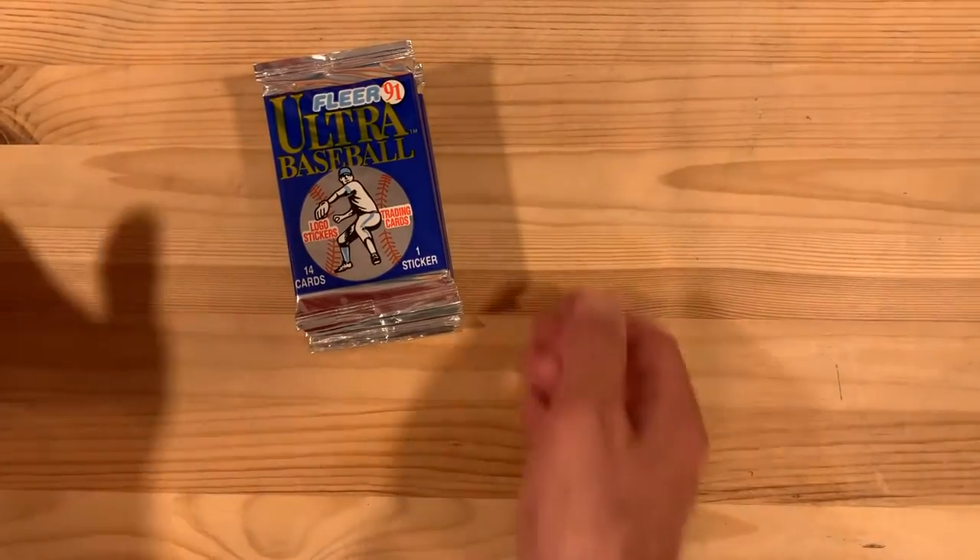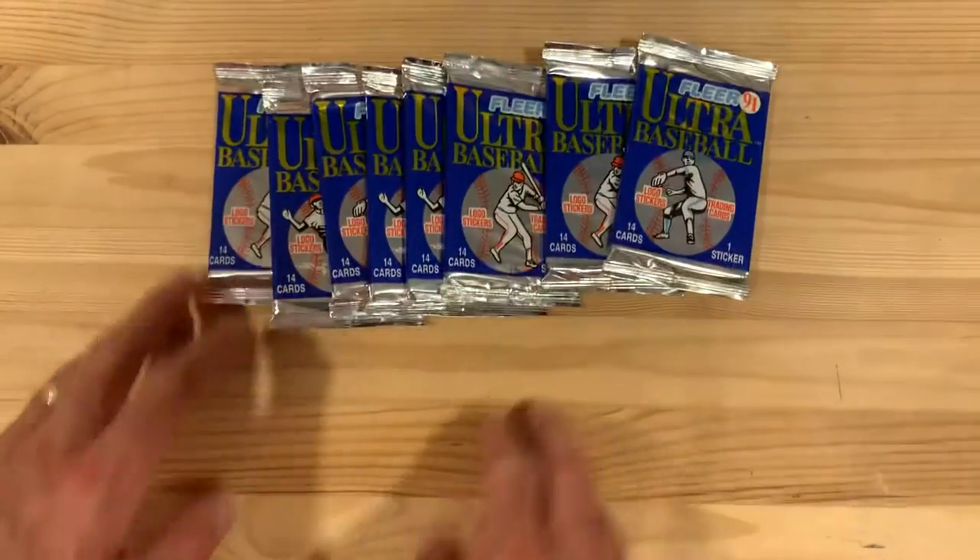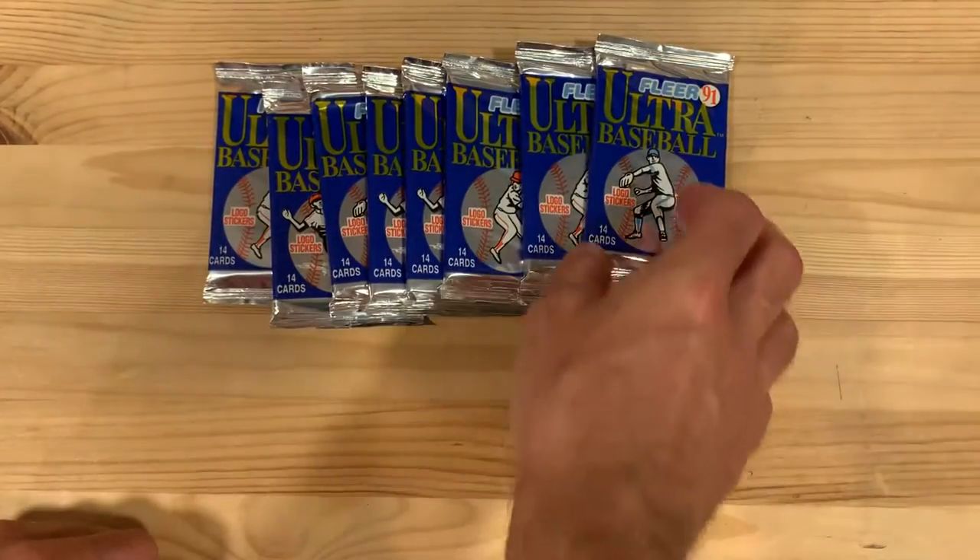Hey there baseball fans, I'm Ben and today I'm opening packs from 1991 Fleer Ultra, their first year of making this premium set.